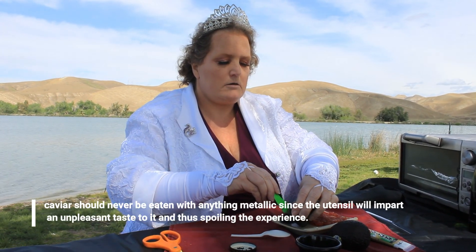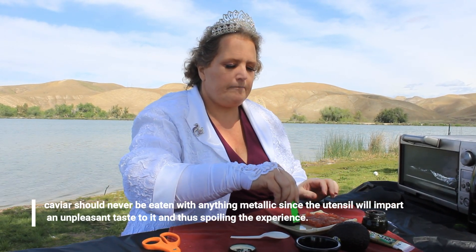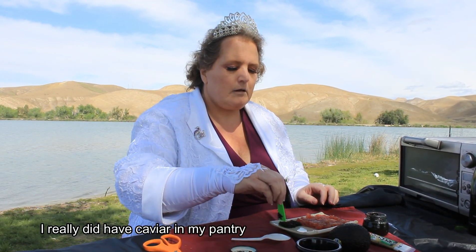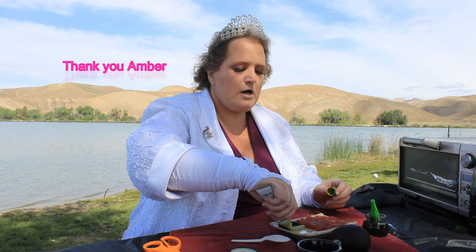So first I'm going to put a row of caviar down. The most important thing with caviar is that you never use metal. I'm doing a row of caviar — I am using Discipline sturgeon black caviar. Then I'm going to do a row of wasabi. It's not a huge row, but it is a row, and this is straight from Japan. My daughter sent this to me.